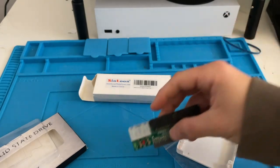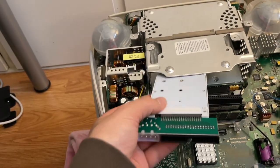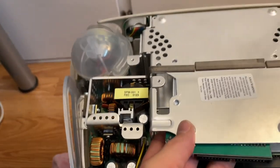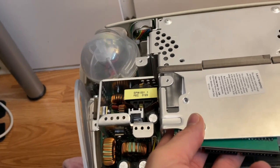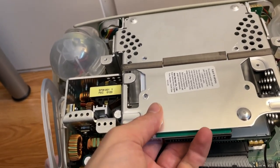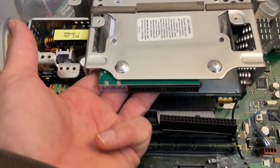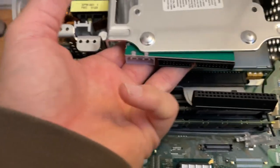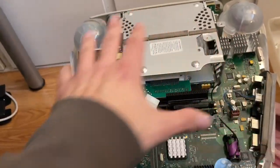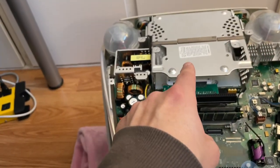Here's the assembled drive. I didn't get a bracket adapter to fit the bay perfectly — it's going to go in with at least one screw to hold it, and worst case I could add double-sided tape. I reconnect the data cable and power, then it's just a matter of putting everything back together in the order it was removed. The next clip we'll see if I can get the OS installed.